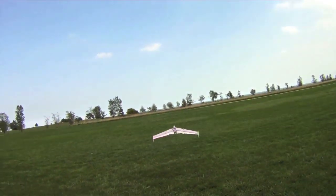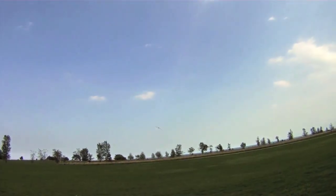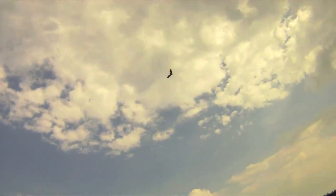Alright guys, taking off here. Lots of power — I think you can see that right from the get-go. This thing is fast, really fast. 1500kV with that 8x4 prop. You can also slow down and just cruise. It doesn't add too much weight to this plane. Handles really nicely.